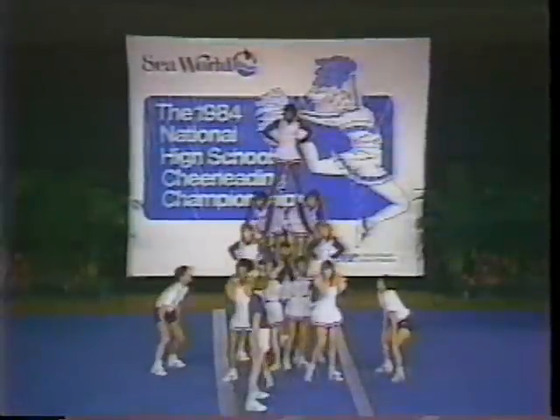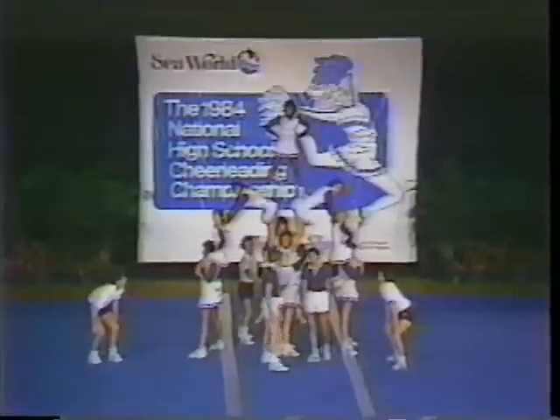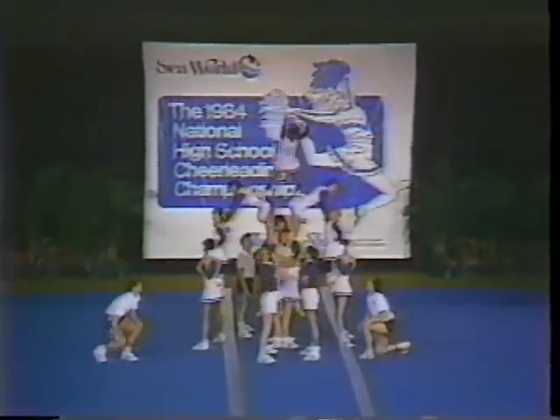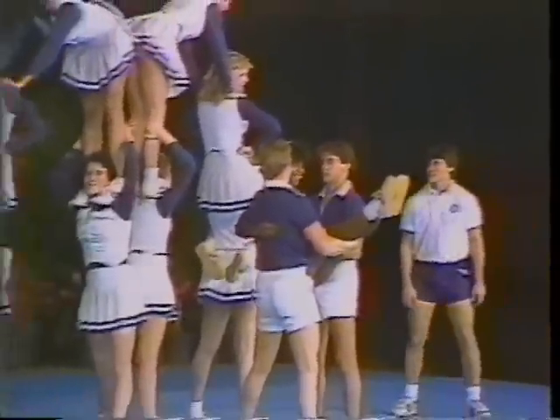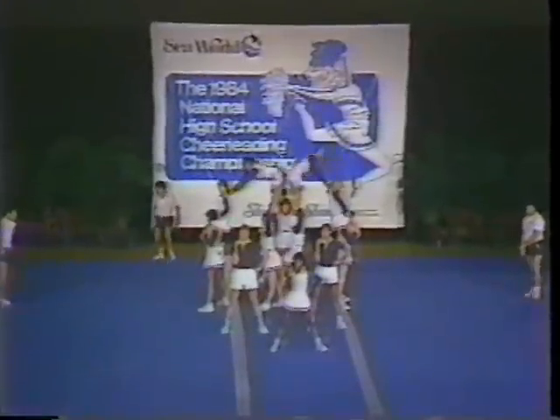See our first pyramid here called a high table top. That's a transition to a big A — notice the A effect on the pyramid. And a front flip to a cradled dismount. Memphis Catholic really getting things off to a good start here.